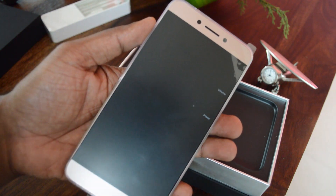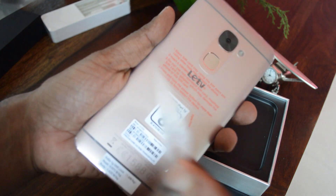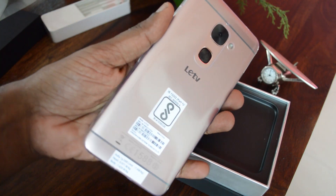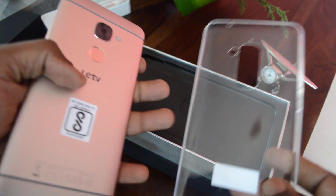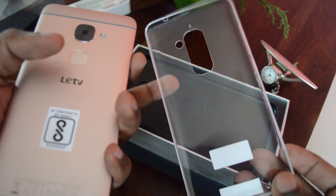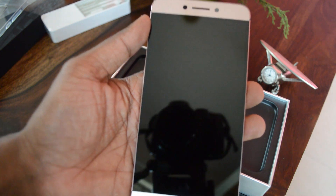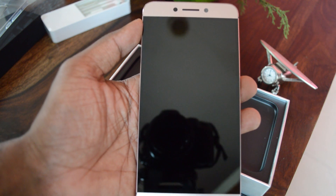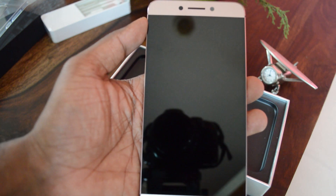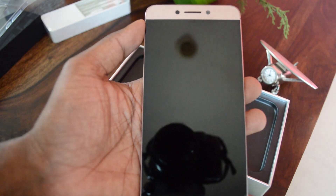Let me peel off the protective sheet from the front and back. It also comes with a soft pack cover out of the box. Very similar to the LeArt 1S — there's a slight shade change but the form factor is very similar. I really love the almost bezel-less display of LeArt devices, which is carried over here. Once you get used to such a display, switching to a different phone makes the bezels look very prominent.